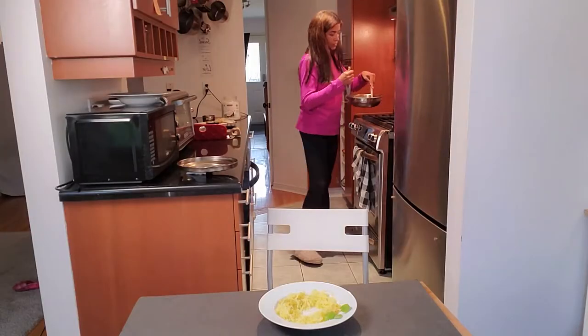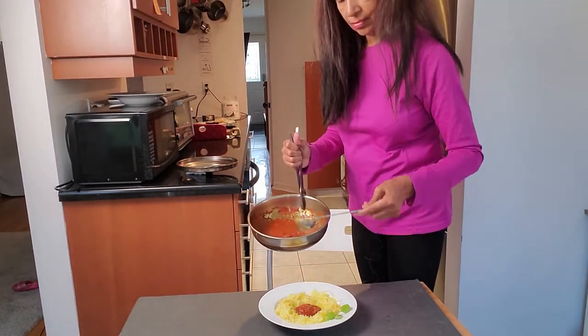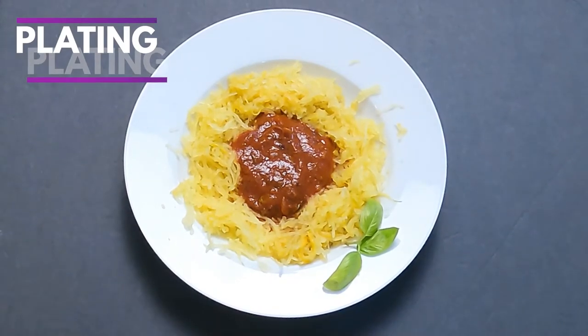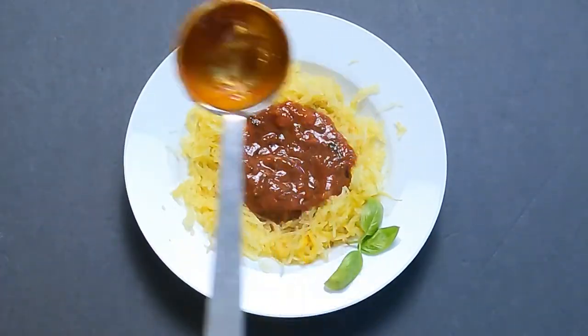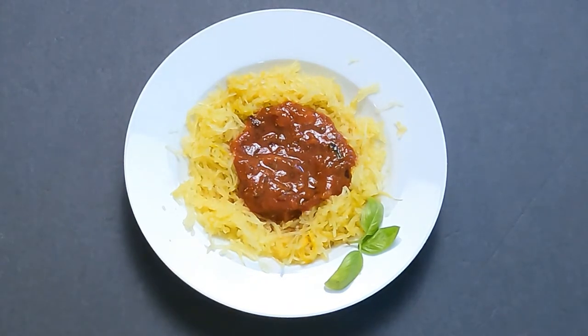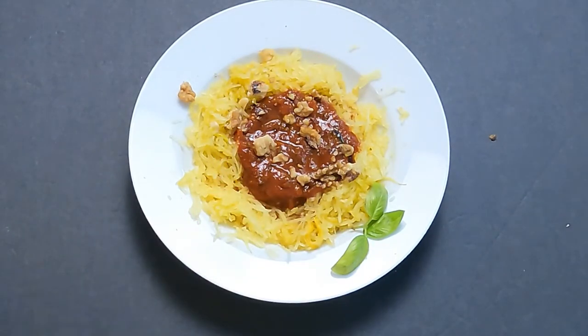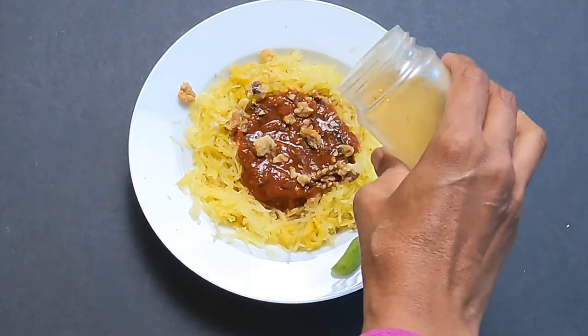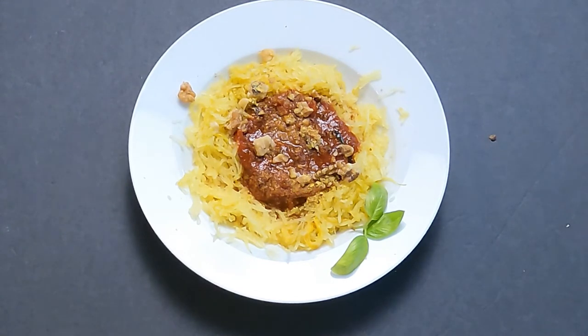Now that I have my plate with the spaghetti squash, I'm going to add the tomato sauce into the well in the center. I'll add a few basil leaves for decoration, then add a bit more tomato sauce to get the scale and balance right. Then I'm adding some walnuts — you can roast them or add them raw — crumbling them a little bit. I'm also adding nutritional yeast. Do a taste test and add some more black pepper if you wish. And that's it, we're done!